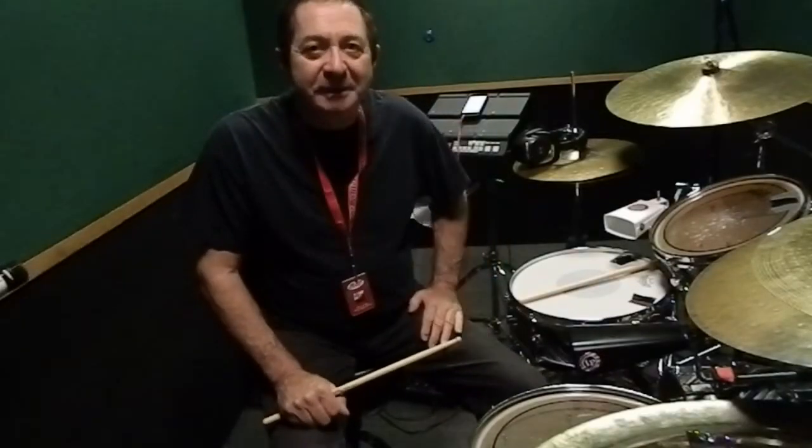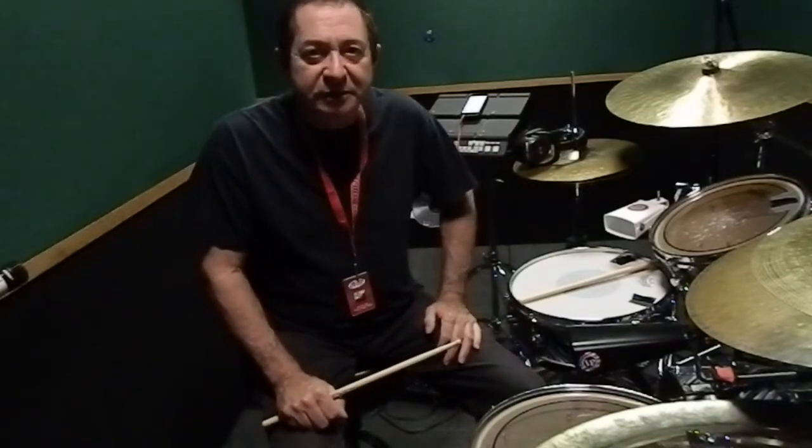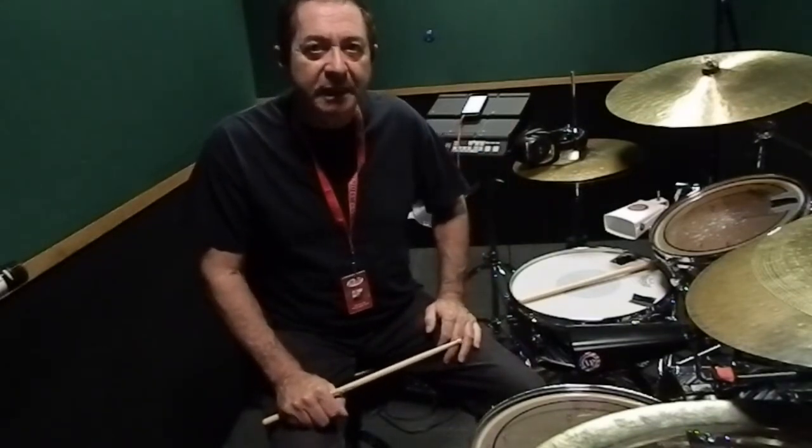Hi, this is Richie Gajate-Garcia, and welcome to the Two Minute Tip. This is going to be on Latin music — specifically on the cowbells, how to work the cowbells if you're playing a Latin piece.